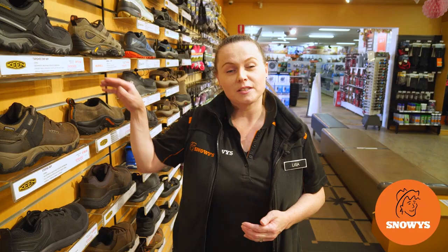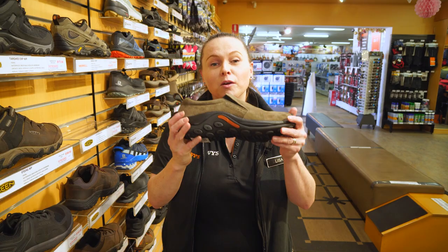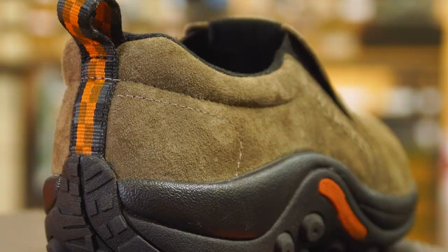Hi, my name's Lisa and I work here at Snowys Outdoors. Today we're going to be talking about the Merrill Jungle Mock Shoe. This shoe is a good casual shoe, so it's great for everyday walking and it also makes a good travel shoe.